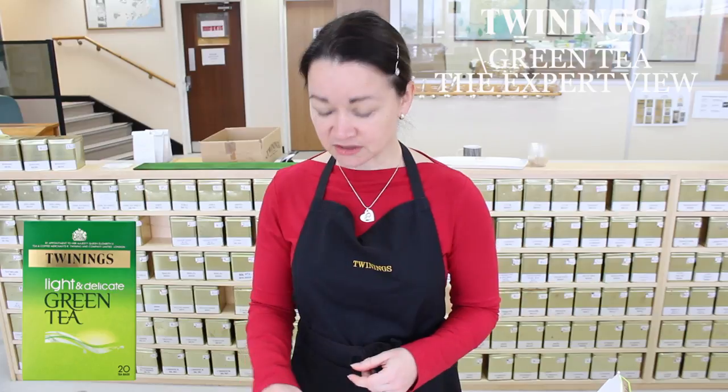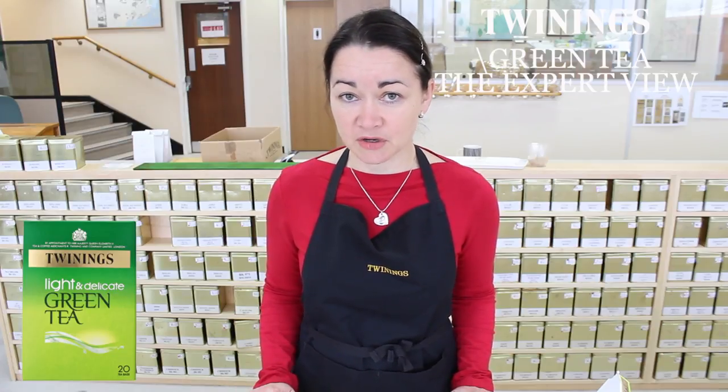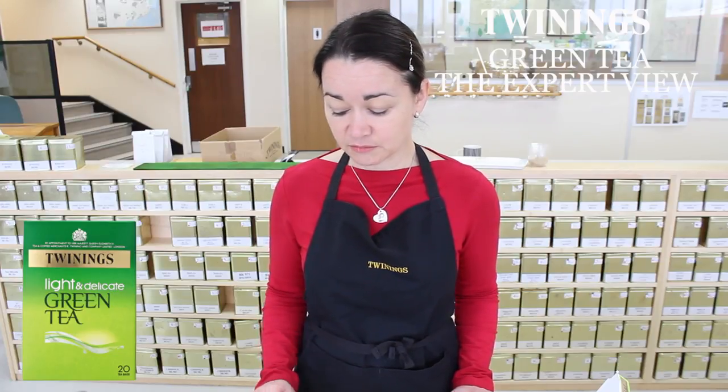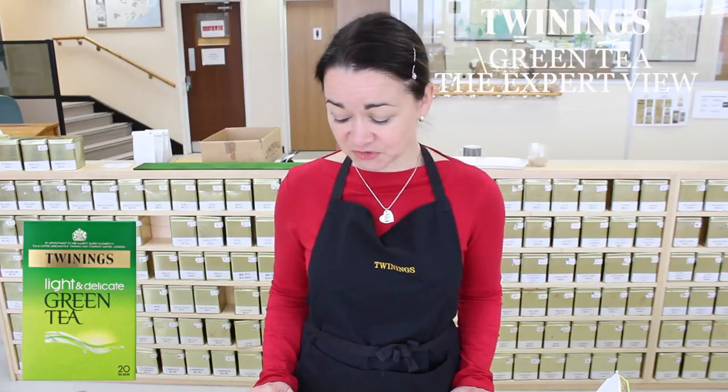We'll pop one in our special tasting cup and bowl. Obviously at home just make it either in a cup or a mug, whichever you generally use. I would recommend brewing this with water just off the boil — so boil your kettle, allow it to cool for a couple of minutes, and then brew for between one to two minutes. If you like the taste lighter, start off with maybe 30 seconds to one minute, and increase the strength if you want a bit more flavour to come through.